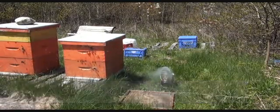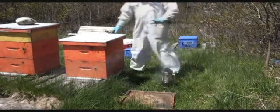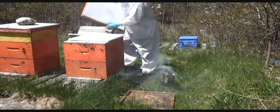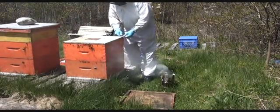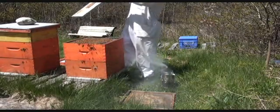Today is May 17th and we will be conducting a beehive division. Begin by lightly smoking the hive, then remove the lid. Use your hive tool to take off the inner lid.